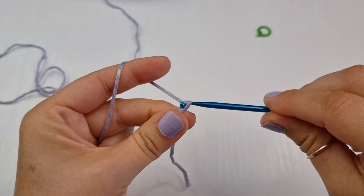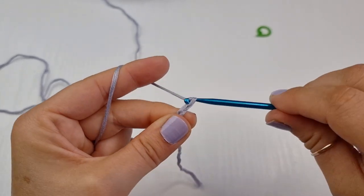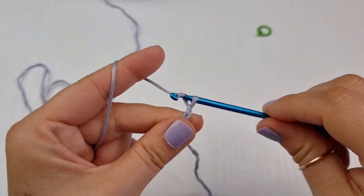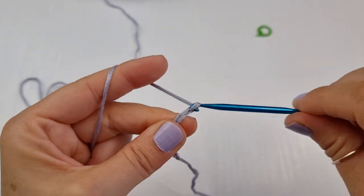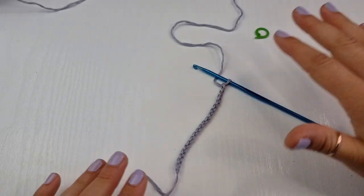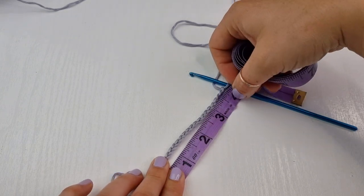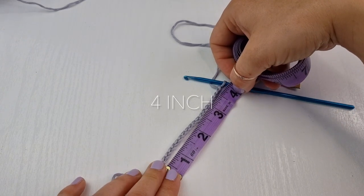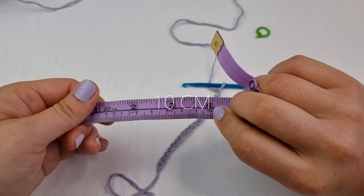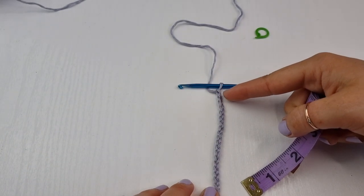Yarn over and pull through — 1, 2, 3, 4, 5, 6, 7, 8, 9, 10 — and I chained 20. In measurements I have about 4 inches, and in centimeters it's 10 centimeters, from the bottom of my breast to the middle of the nipple.